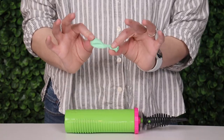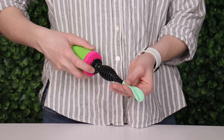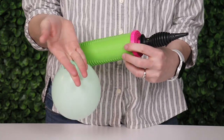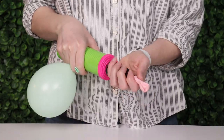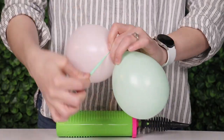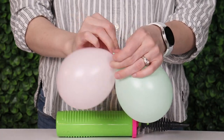Next, inflate 68 five-inch balloons using a hand pump to four pumps of air each, or about four and a half inches in diameter. To make that process go faster, tuck the nozzle of the first balloon under one of your fingers while you inflate a second five-inch balloon to the exact same size. I'm using an assorted bag of five-inch balloons in pastel colors, and as I tie all of these into pairs I want to make sure I'm getting a nice assortment of colors.